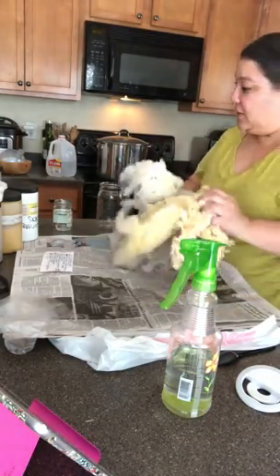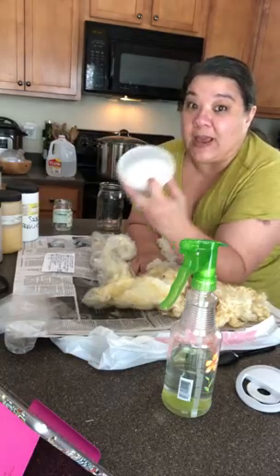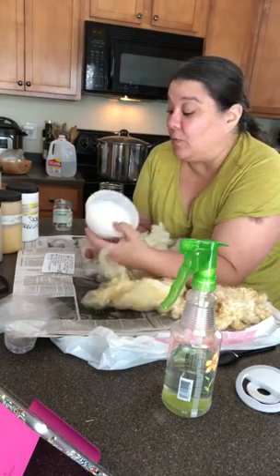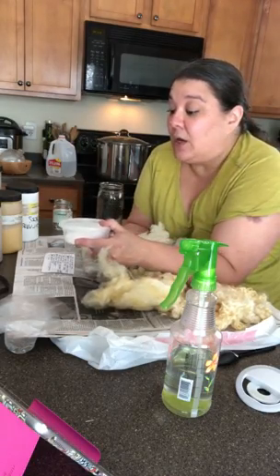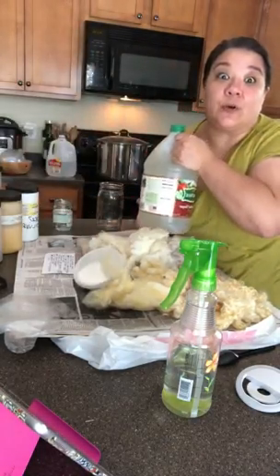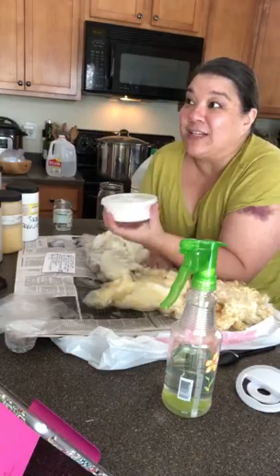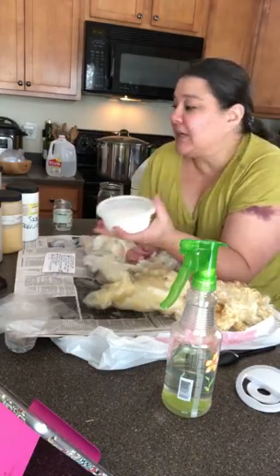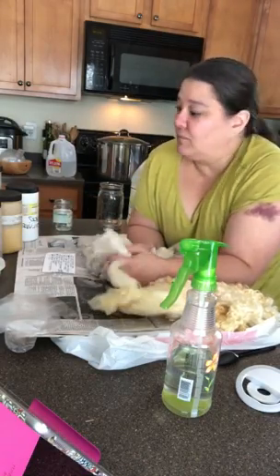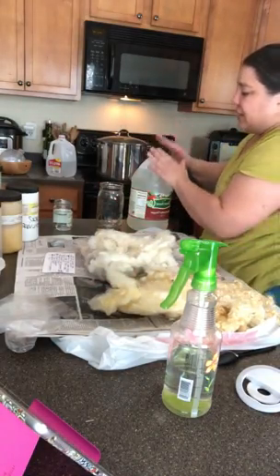You'll also need some kind of acid. I generally use citric acid and buy it in bulk — I'll put a link below. But you don't have to have citric acid. Household white vinegar works just fine. The reason I go with citric acid is that if you're doing a lot of dyeing, it ends up being cheaper. If you're just dyeing a little bit, vinegar is going to do just fine.